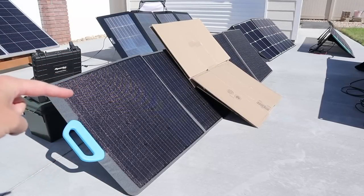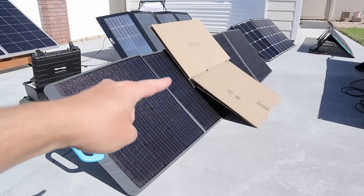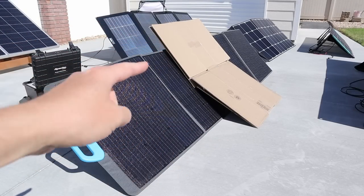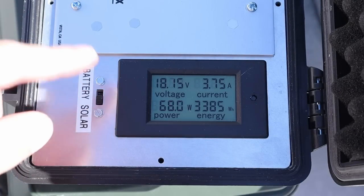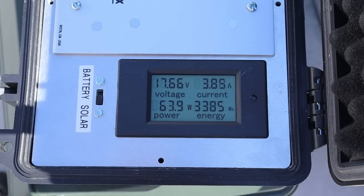Now testing the Blue Eddy PV200 with partial shading — cardboard in the middle of both panels. On the Blue Eddy PV200 we're getting right around 66 watts. Without the shading we were getting 128, so we're getting right around half the power.